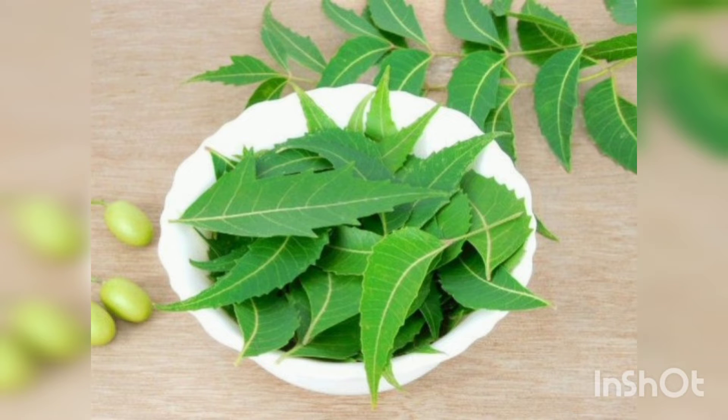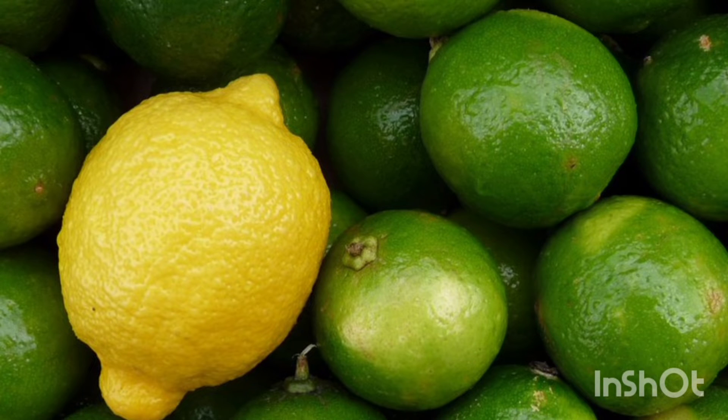If you have skin itching, we can also use lemon for this pack. Lemon has vitamin C, which is an important factor. The pH balance of your scalp can be improved with lemon to reduce scalp pollution.